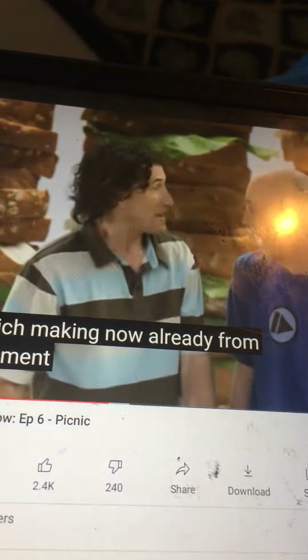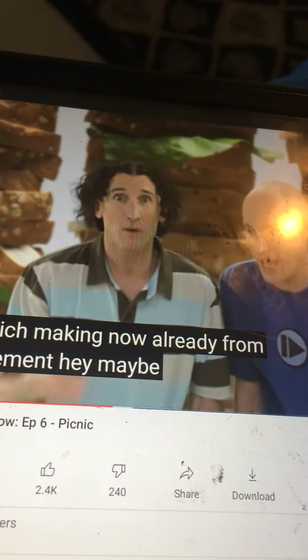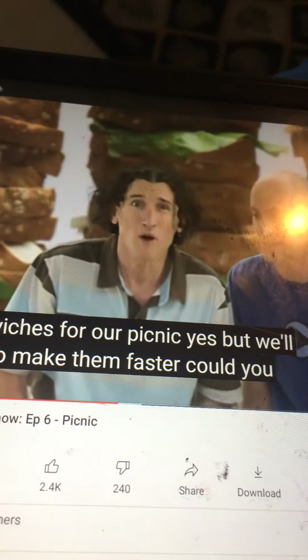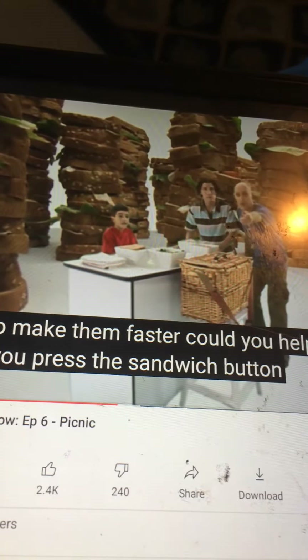Wow, great sandwich making! Now I'm ready for my picnic. Picnic! Hey, maybe we could make sandwiches for our picnic. Yes! But we'll have to make them fast. Could you press the sandwich button on your remote?